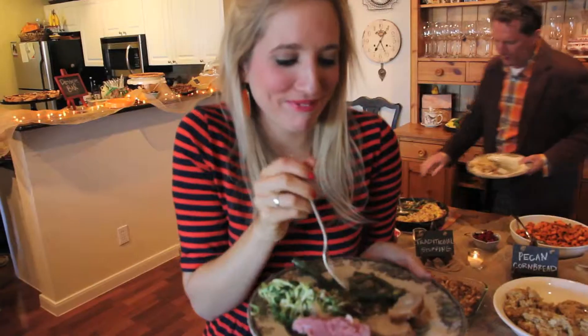Y'all should pick me because I'm fun, I'm different, and I can cook. Rebecca is the next Network Star!